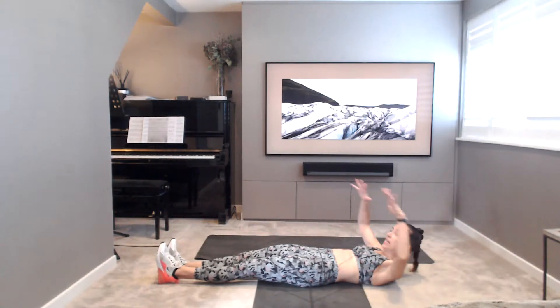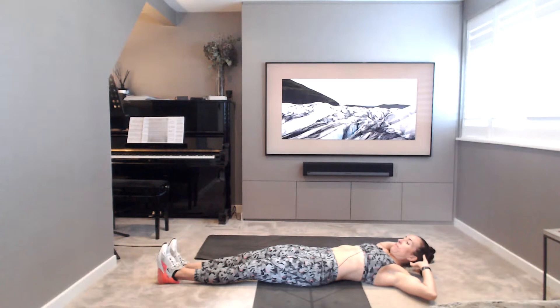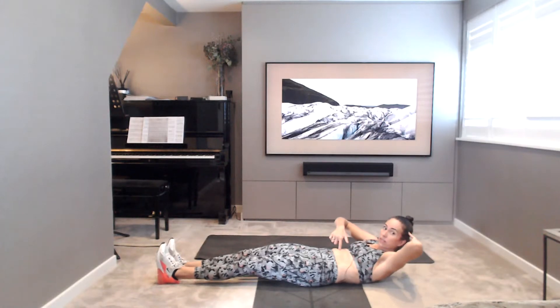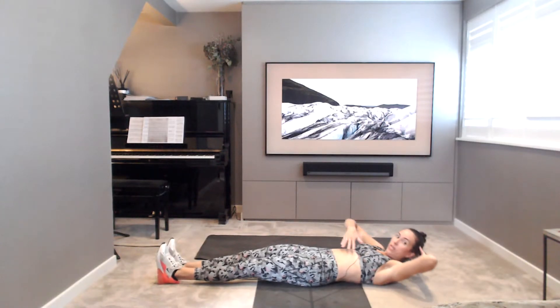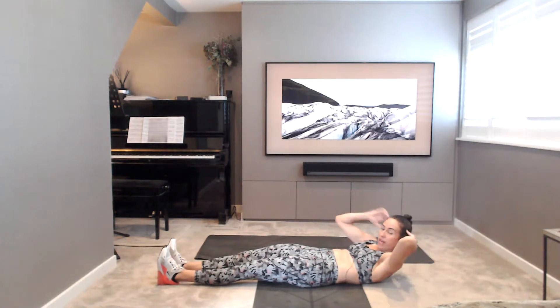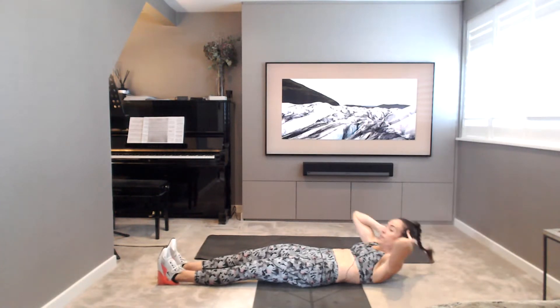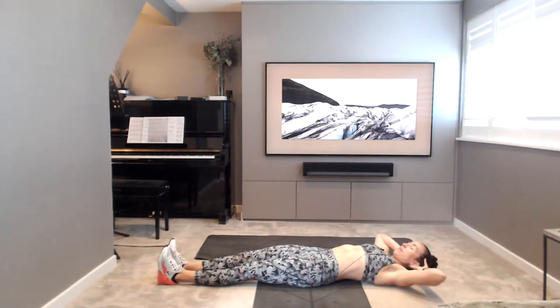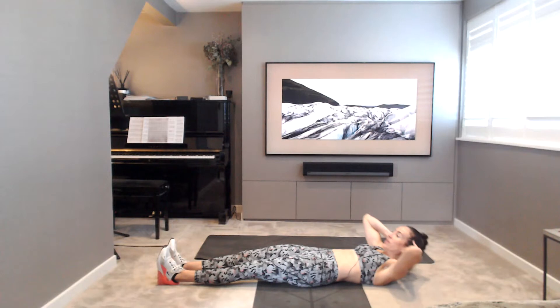Nice and gently, taking the hands behind the heads. Going to just start to do a few crunches. Really crunch, squeeze, lower back into the mat. Doing another 15. Exhale as you crunch and lift. 10 more. 5, 4, 3, 2, 1.